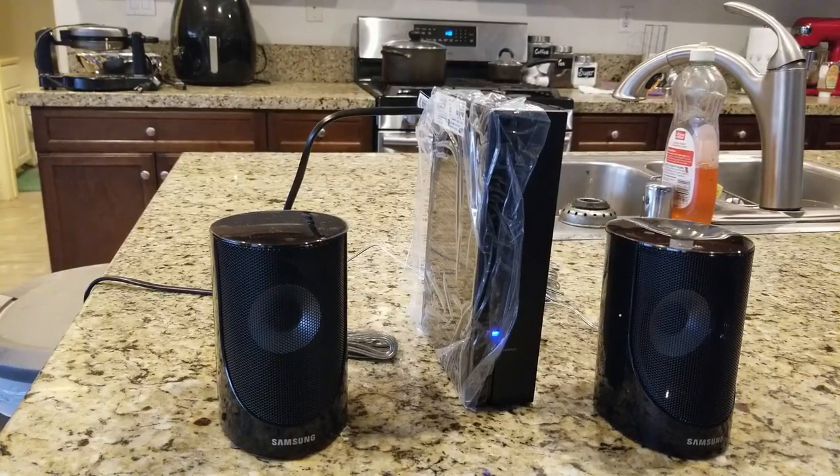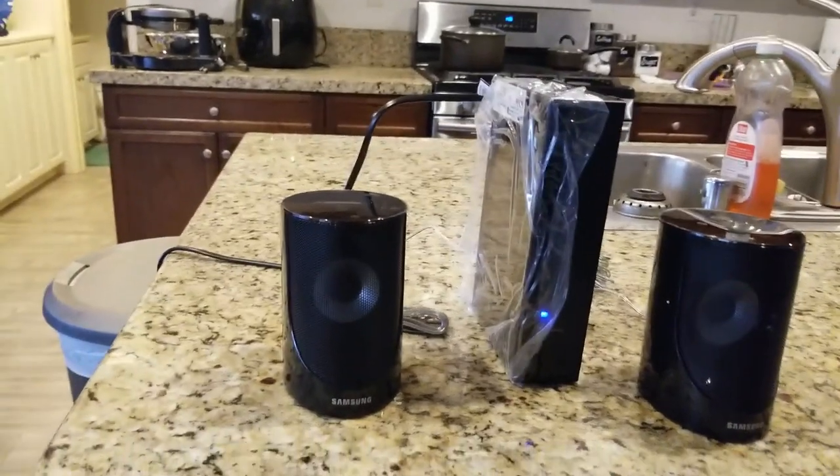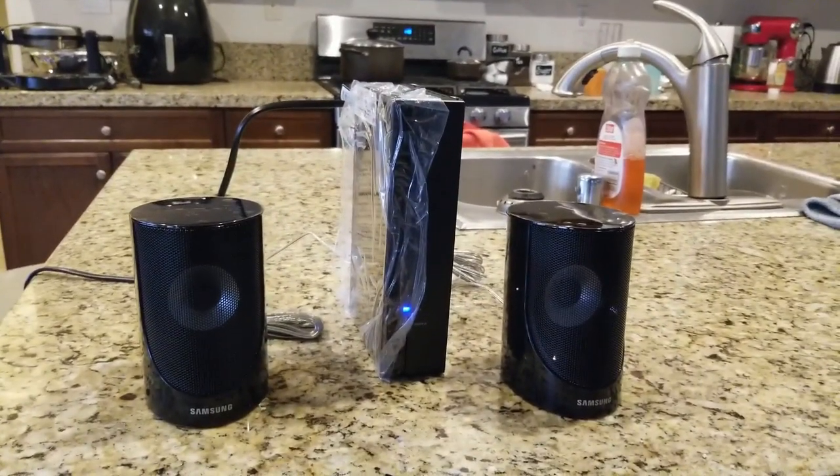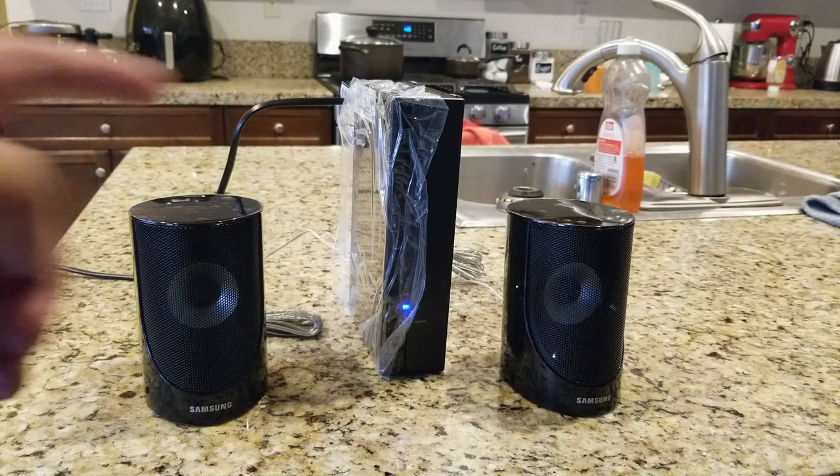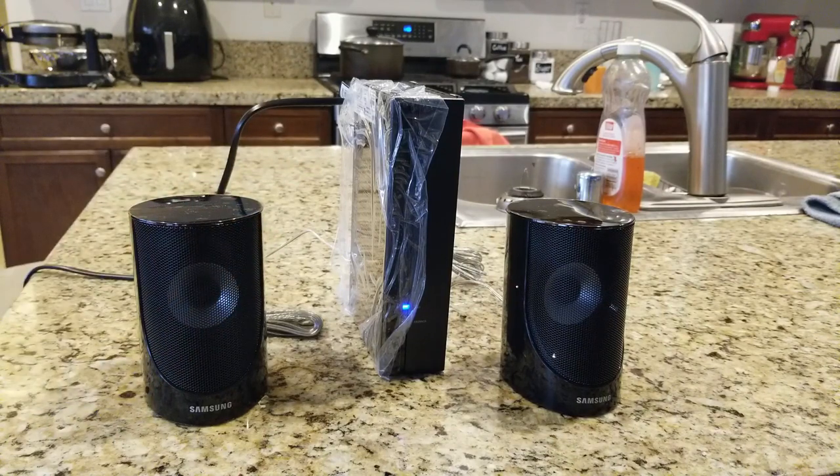So these are the wireless surround sound speakers — one for the left, one for the right. They connect wirelessly. The goal is to mount them on the wall and have the wireless transmitter connected nearby to provide the wireless connection and power to these speakers. Right now for testing purposes, I just put them on my kitchen countertop and I'm about 20 feet away from the system.